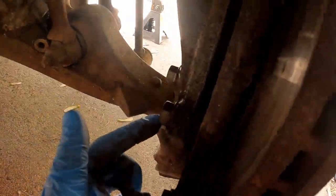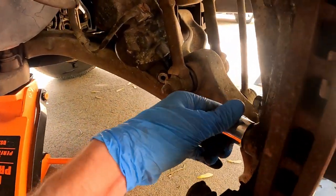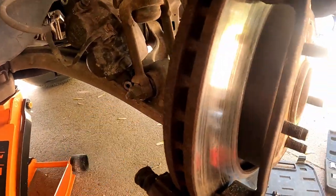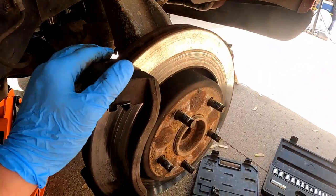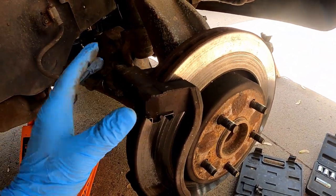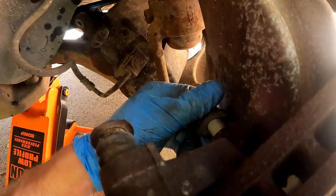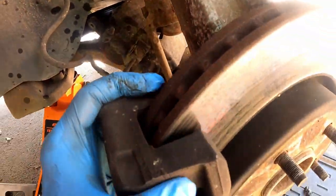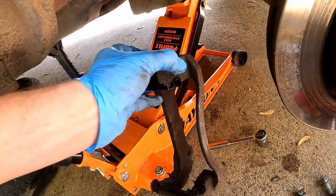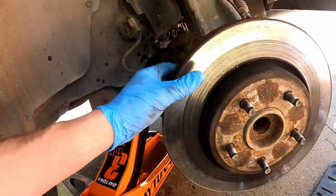Now we need to break that bolt loose and this one right up here, which happens to be a 13/16 bolt. We'll get our socket wrench and break that guy free, and that will release this bracket here for the caliper so we'll be able to take the rotor off. After a little bit of muscle, we now have the caliper bracket free. We're gonna go ahead and set that down.